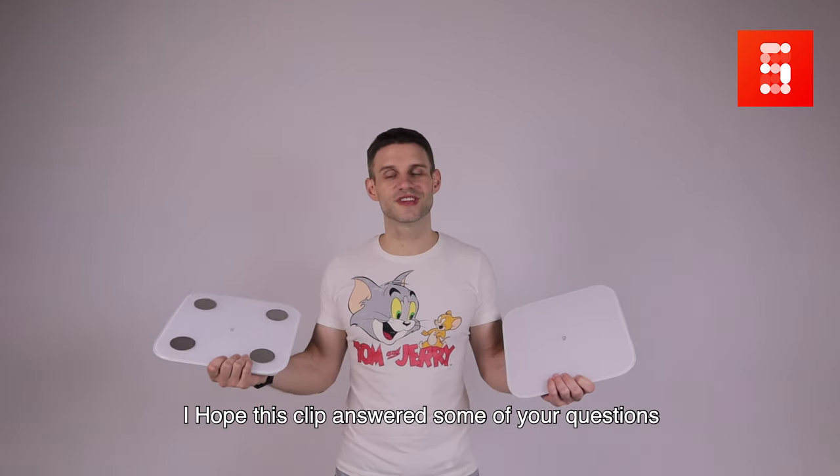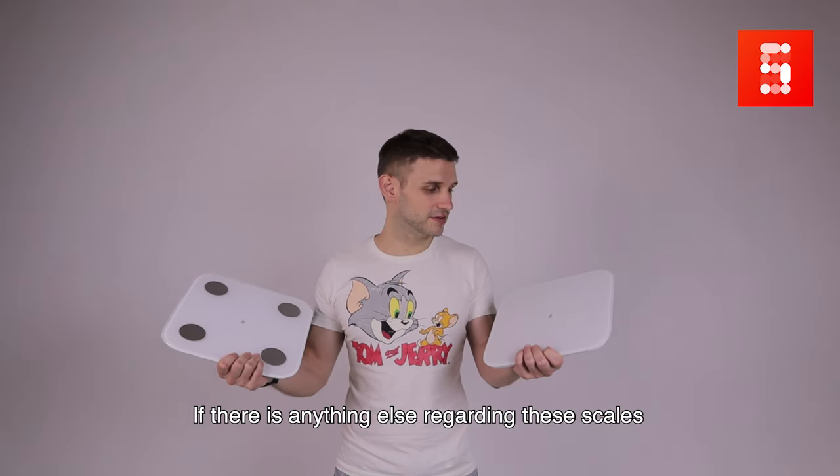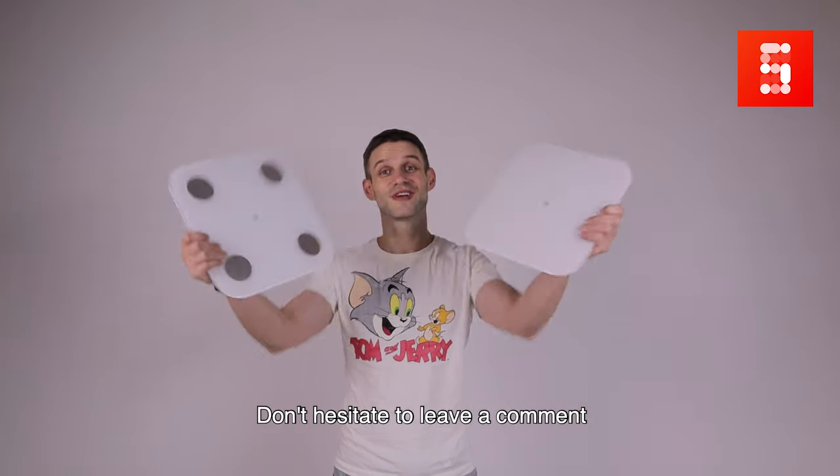I hope this clip answered some of your questions, and if there's anything else regarding these scales, don't hesitate to leave a comment.